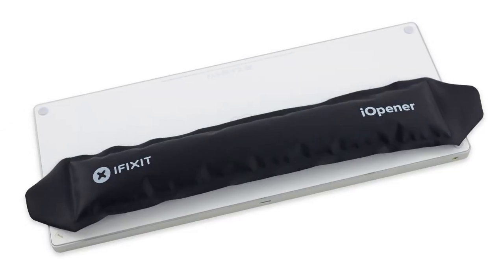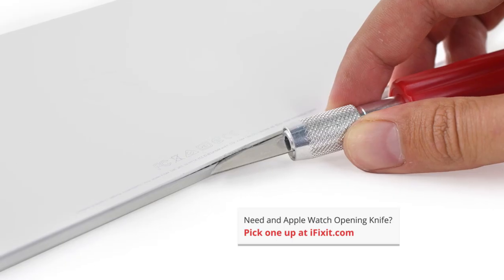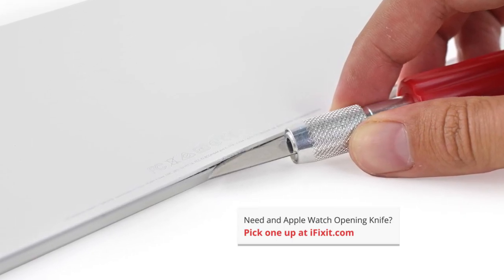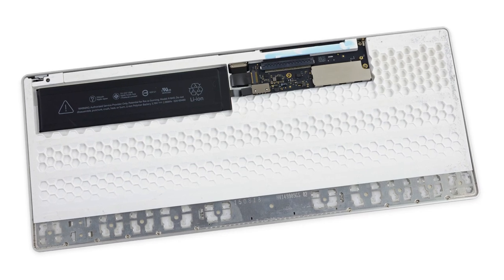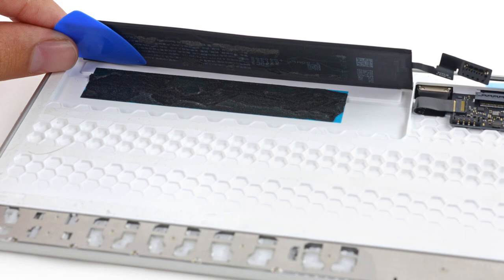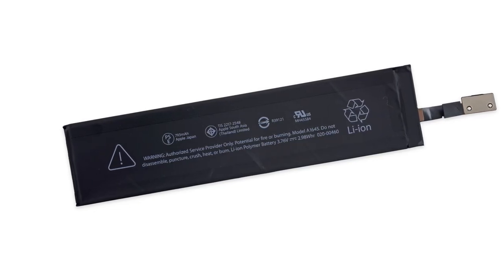With no screws to be found, we pulled out our opening picks and iOpener and found out we're going to need a little extra assistance. This keyboard is sealed so tight we're going to need to get in using our Apple Watch opening tool. With the rear case finally out of our way, we set to work on digging out some components. First out is the new 793 mAh lithium-ion polymer battery that comes in at 3.76 volt and 2.98 watt-hour.